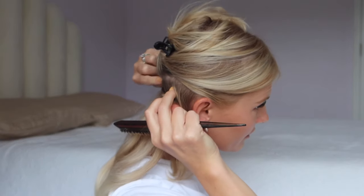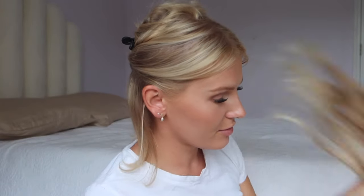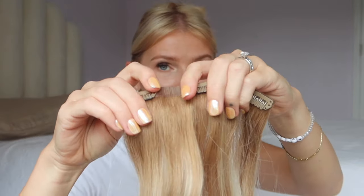Grab a teasing comb because you're going to tease the hair in order for the clips to have something to hold on to. Tease the sections where the clips are going to be — the middle part and where the other clip will go. You can also use a volumizing powder; I have one from Boldify and it adds a ton of grit to the hair. You don't want your clip-in extensions sliding out or pulling down on your hair — you want them secure. Now open up the clips.